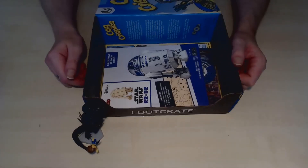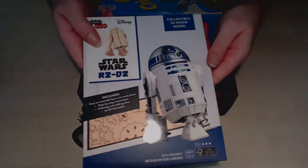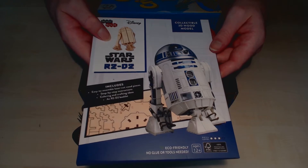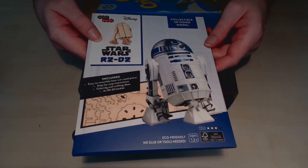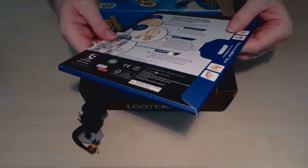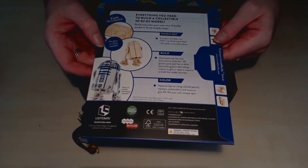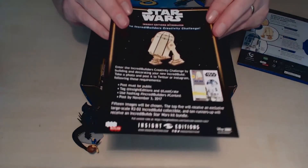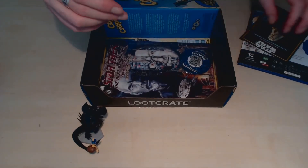And next — oh, Star Wars! I do like some Star Wars stuff. Alright, let's see — we have a Star Wars R2-D2 collectible 3D wood model, easy to assemble laser-cut wood pieces with step-by-step instructions. Oh nice — me and my daughter will actually have to do this, this looks like it should be a lot of fun. I'll get my wife to paint it because I'm crap at things like that. It seems we've made it into a competition as well, so you get to make it and put it into a comp — that's quite cool, something a bit different.